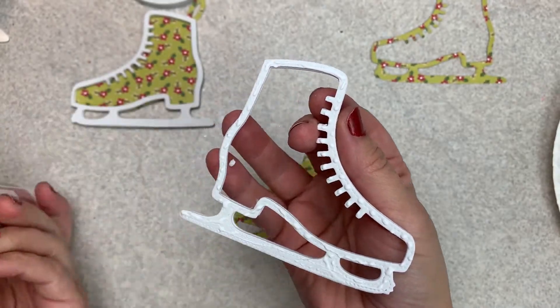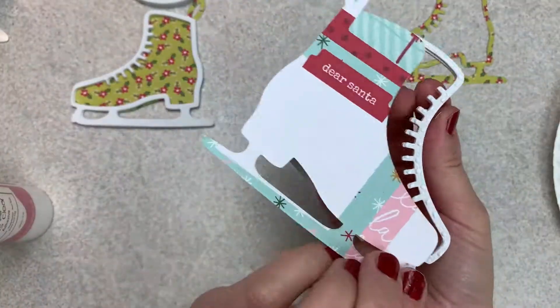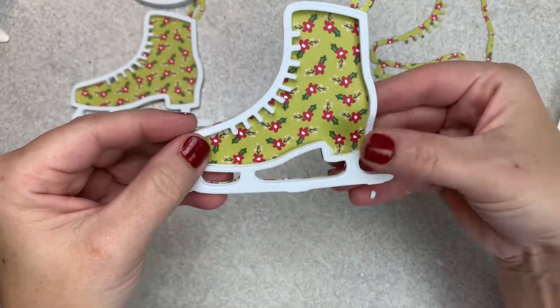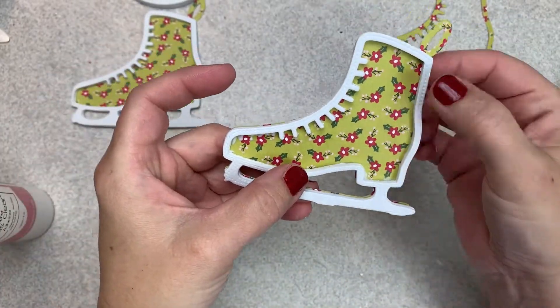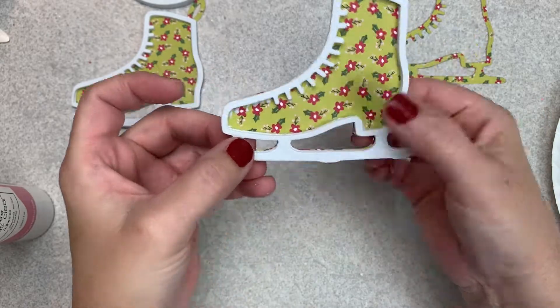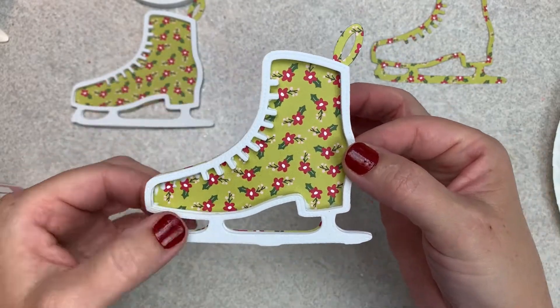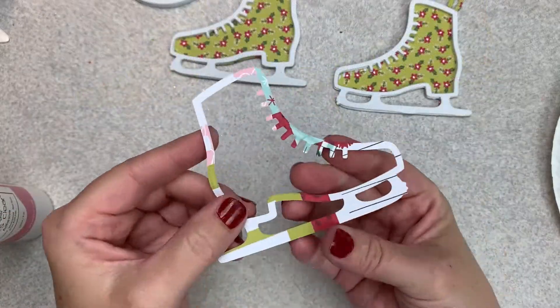In the last couple of videos I used three pieces of foam, and I have that thinnest foam — probably not the thinnest, but I can't remember the size of it now — but I used two pieces to see if that was adequate enough for the shaker piece. So I glued it together with Art Glitter Glue.